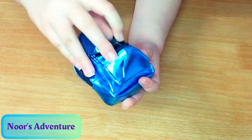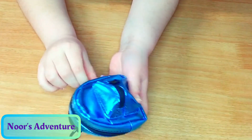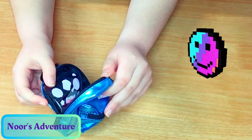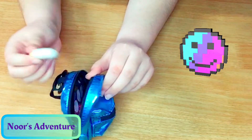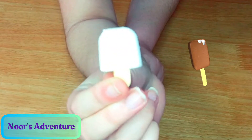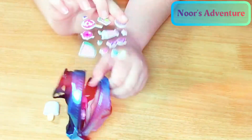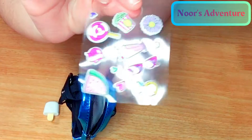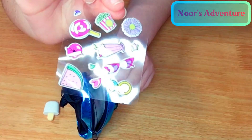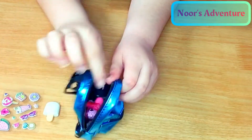I guess there's nothing in the small side, but there should be something on the bigger side. Oh my god, mini rubber! These supplies — this rubber can come off the stick because it's rubber. And look at this: stickers, lips, glasses. Cool.